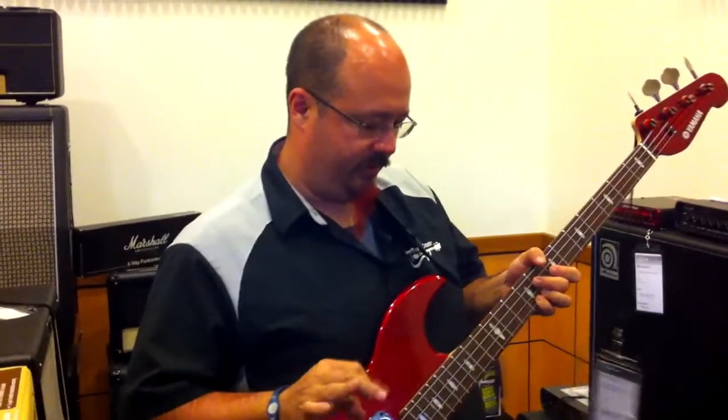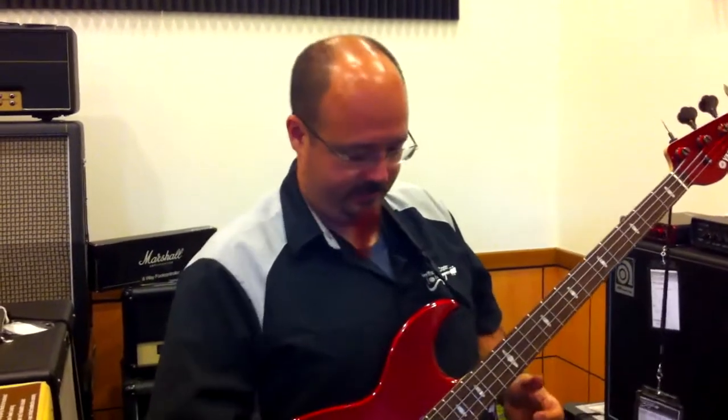What you can do is you can turn the distortion on and have a clean tone going at the same time, so it's a good way to really fatten up your tone.